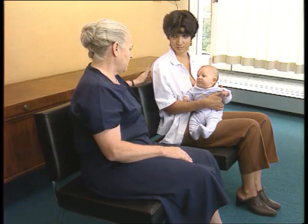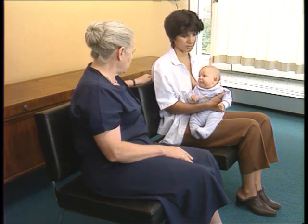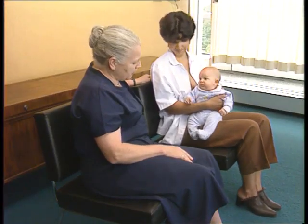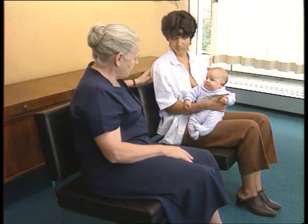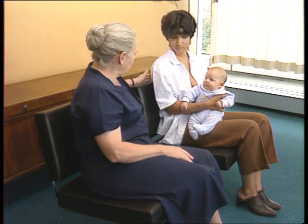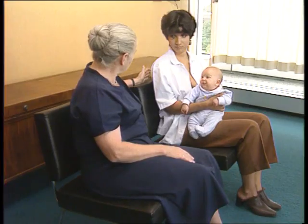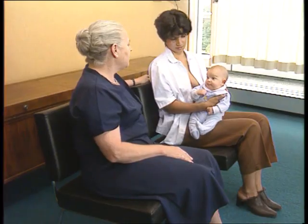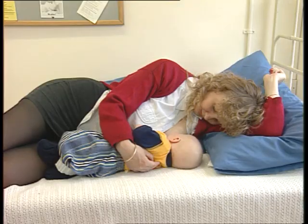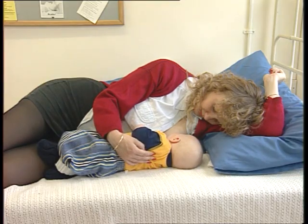You will now learn the steps to help a mother to position and attach her baby correctly. First, make sure that the mother is in a comfortable position and that she is relaxed. If she's sitting, she should be on a low seat and her back should be straight. If she's lying down, she should be on her side, in a position in which she could sleep comfortably.